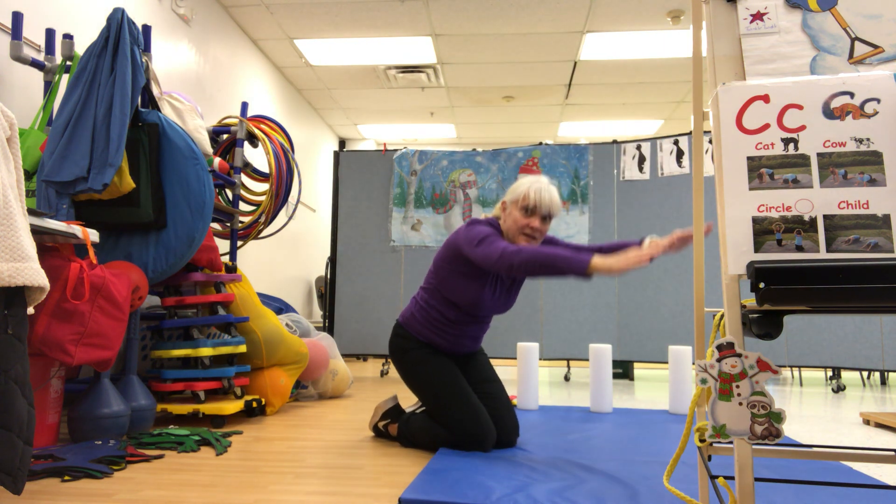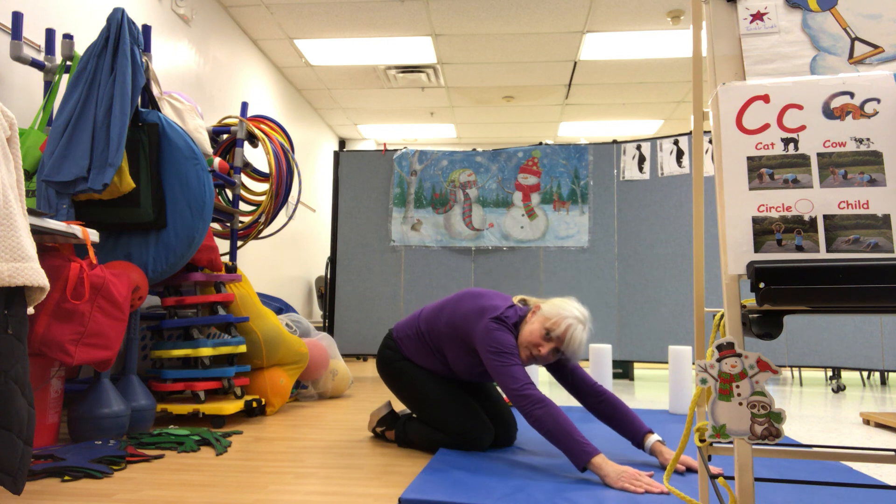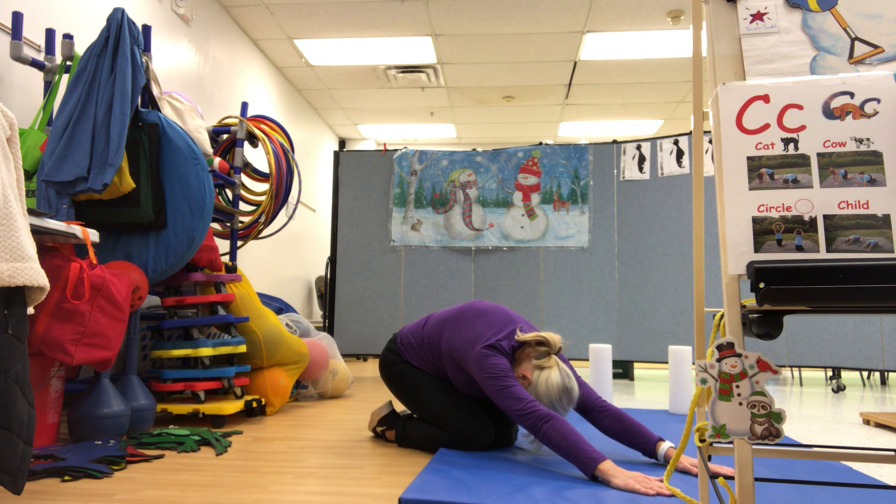Now come down again and do the child pose. Head down. One, two, three, four, five, six, seven, eight.